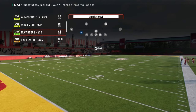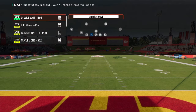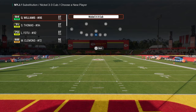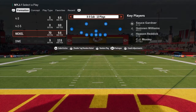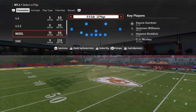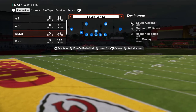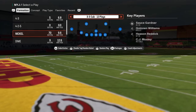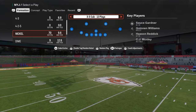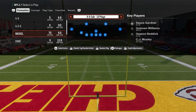This is in the Nickel 3-3 Cub defense. If you want to check out my full Nickel 3-3 Cub defensive e-book, I'll put a link to our school community in the description below. The school site is only $10 and gets you access to everything we do for both Madden and College Football 25 — over 15 e-books total, with more on the way. The link is down below at school.com/CodyBallard.